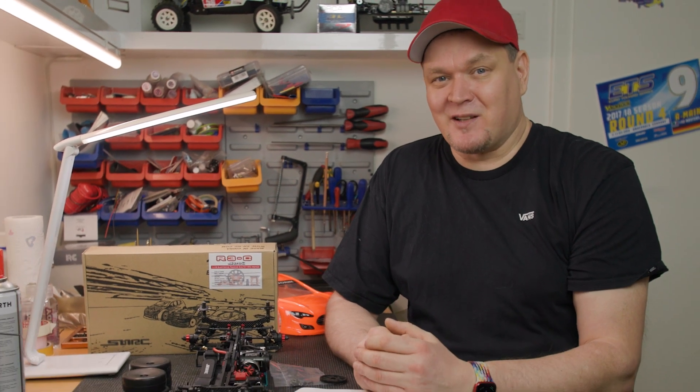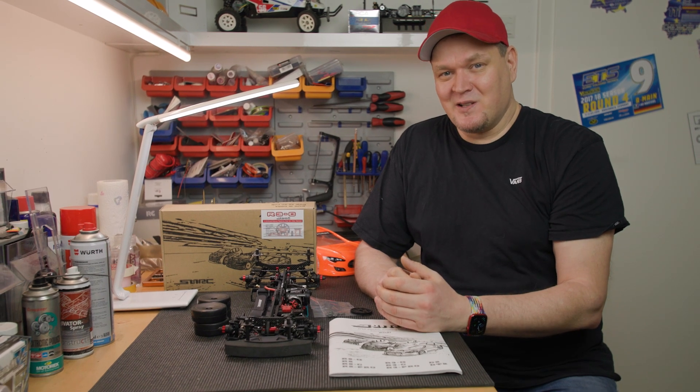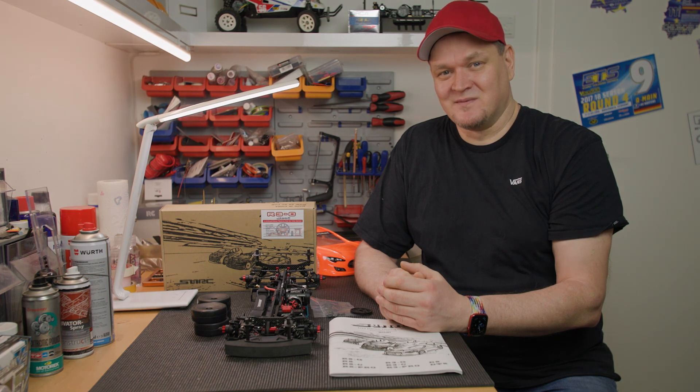So, thank you very much for watching. I wish you all the best for this year. Take care - this is Gregor. Bye!